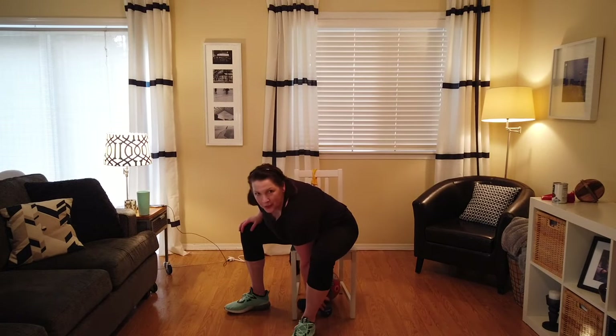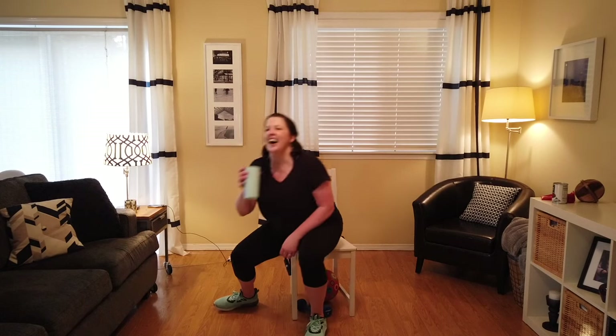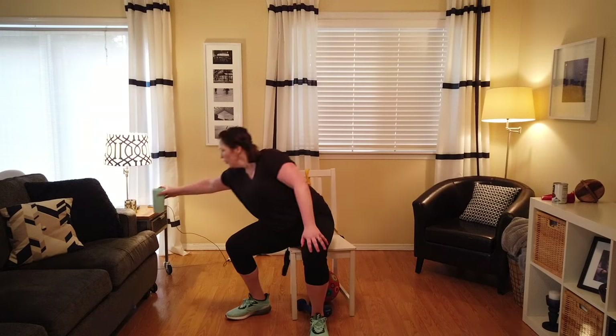All right, we're going to put those weights down and grab our ball. First, get a little drink of water. Those weights want to run away! Get a little drink of water. We're getting there, you guys — we only have about ten more minutes. And you know, you don't have to do the whole thing every day — if you want to just do fifteen, twenty minutes, that's great. Any movement is perfect.